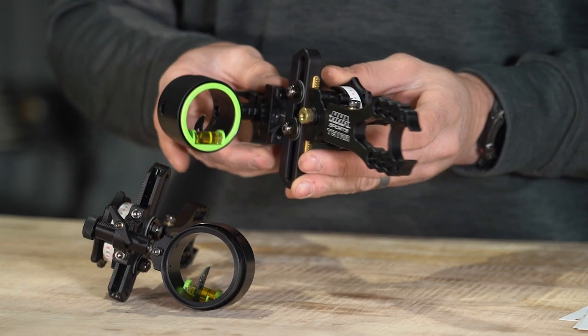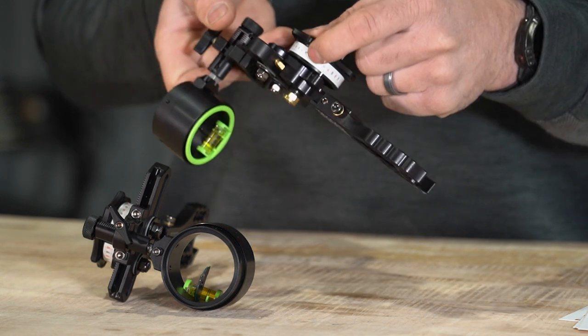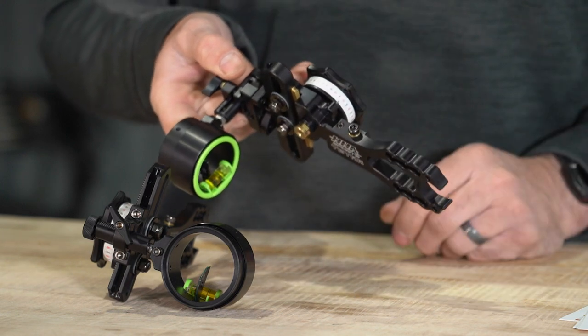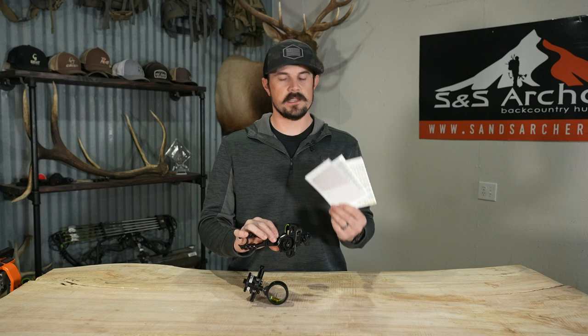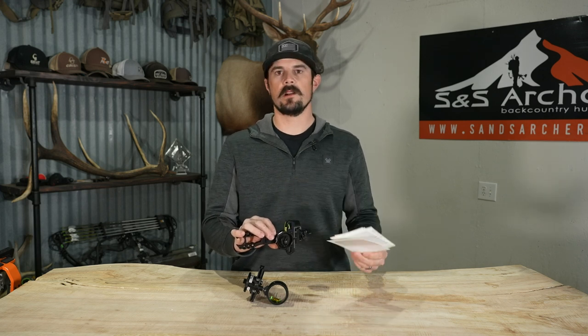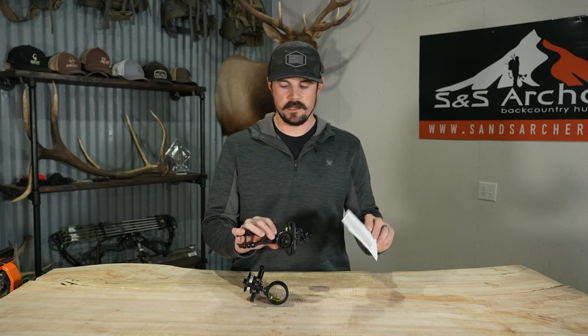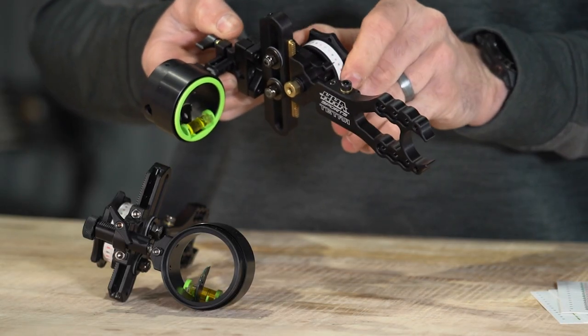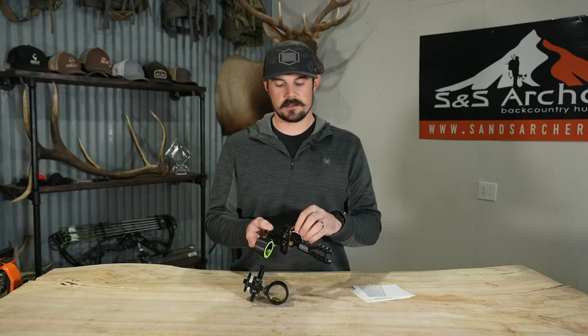The Tetra is going to be a fully adjustable bow sight, meaning you're going to have sight tapes here on the side. Depending on your bow speed, you're going to get all the different sight tapes. These are waterproof, so in most hunting situations where you're going to be exposed to rain, these aren't going to come off on you. You can really fine tune this to your specific speed, just like all of our other Black Golds and Spot Hogs as far as that adjustment.